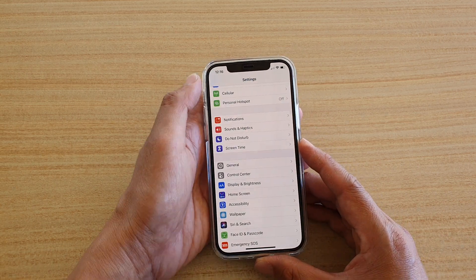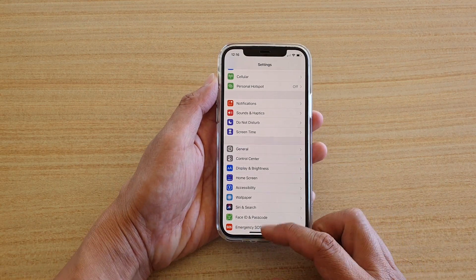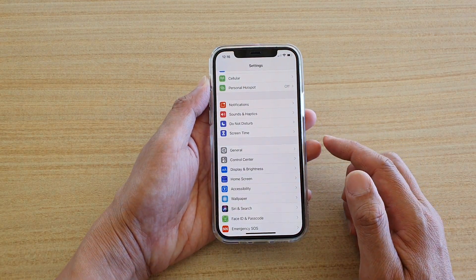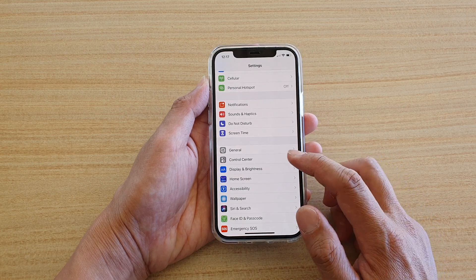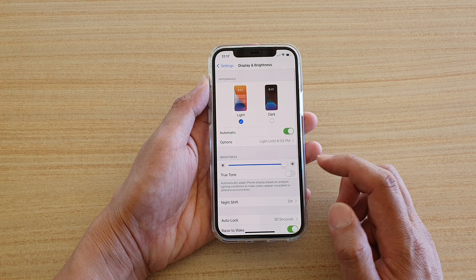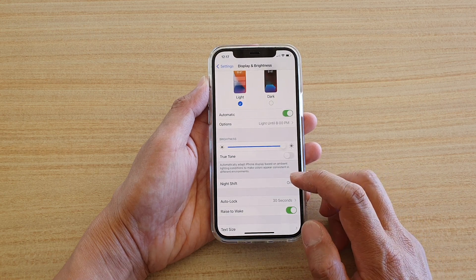First, let's go back to your home screen by swiping up at the bottom of the screen. Then tap on Settings. In the Settings screen, you want to go down and tap on Display and Brightness. In here, go down and tap on Night Shift.